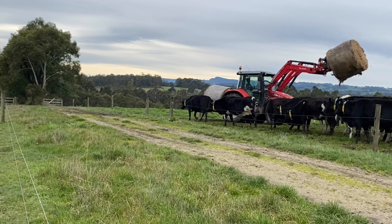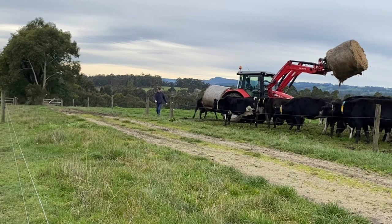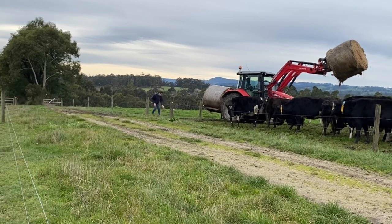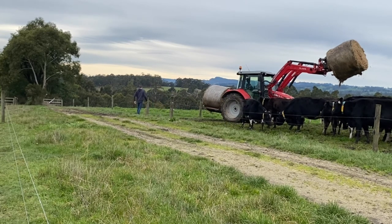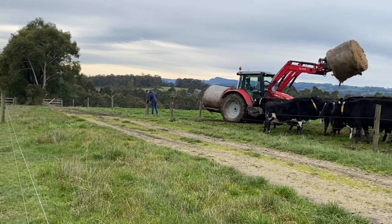That cow walks around towards the gate and I'm like, oh she's gonna walk out, but she doesn't. Usually they don't walk out when you open the gate — I'm bringing in hay, so why would they want to walk out of the paddock they're going to get fed in? They're not too bad.